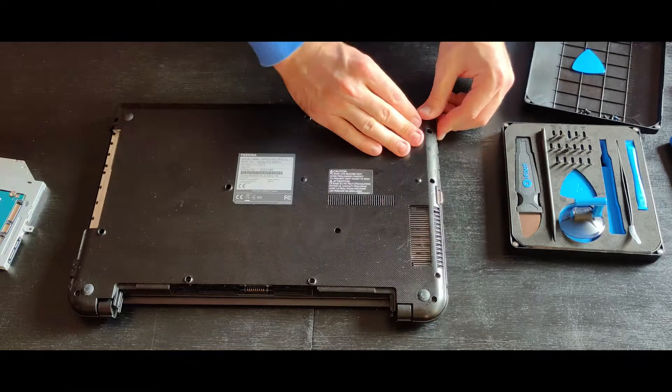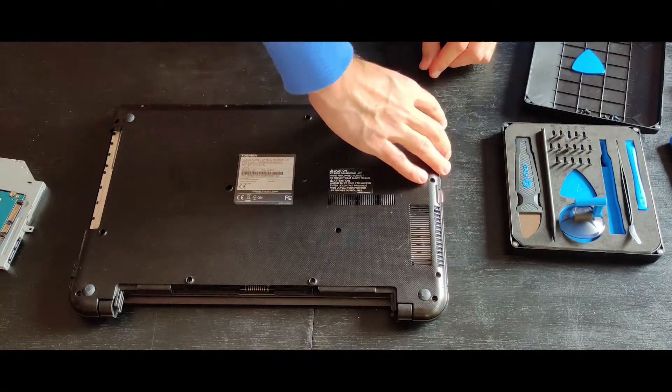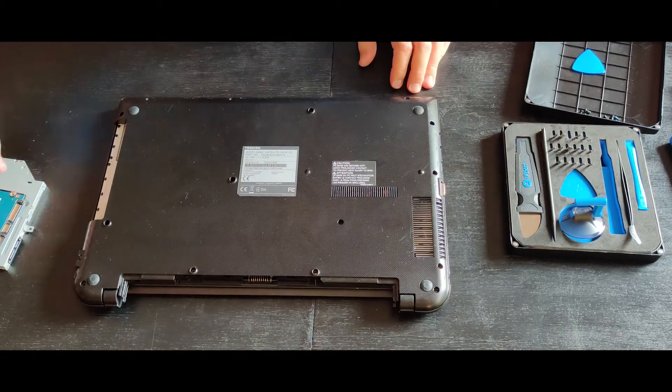Have you noticed that there is no BIOS battery on the motherboard? So how do you clear the CMOS then? Well, let me give you a hint: you have to remove the memory module. The rest is pure pain and torture.